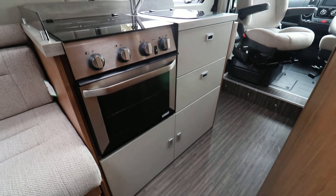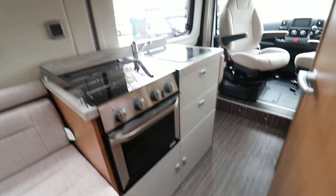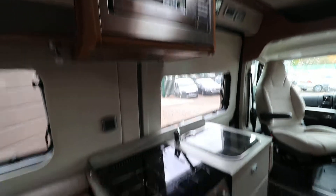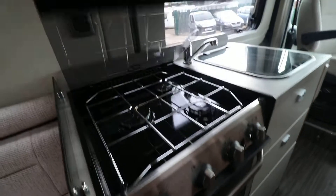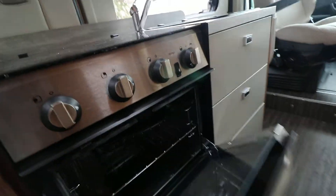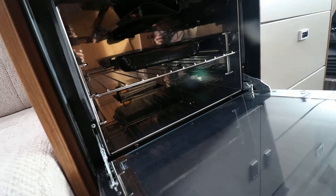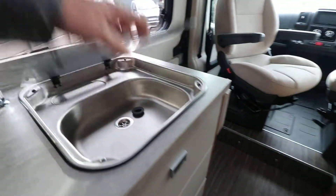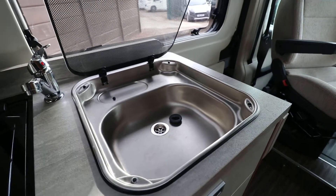The kitchen here — we've got a few storage drawers and a cupboard. It's already got a microwave fitted. Domestic style cooker here with a three-ring gas hob, and then you've got your oven and grill underneath. Everything's in near perfect condition as this motorhome is unused.